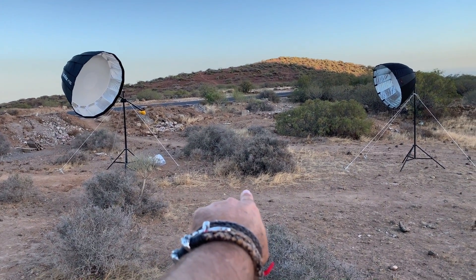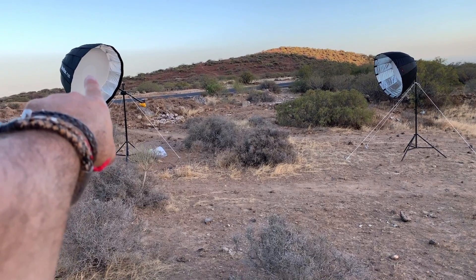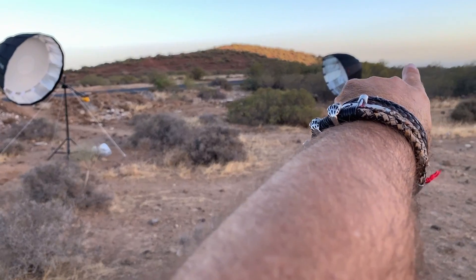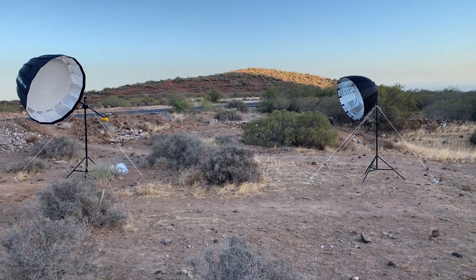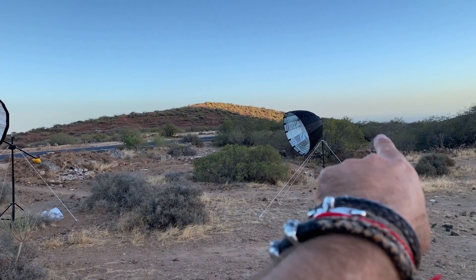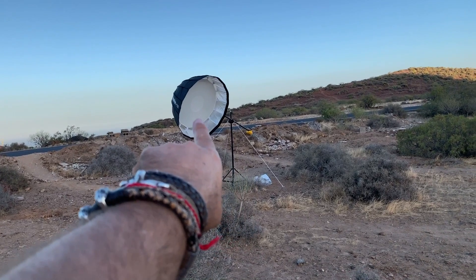Claudia is going to pose just in the center there, where I point with my finger. The main light is the Godox AD200. In the back, in that box, a simple Yonguo 562. Both are deep parabolic — this one is 90 centimeters, this one is 90 centimeters, this one is 120 centimeters.